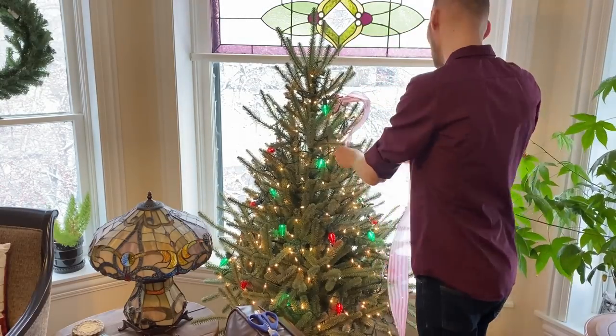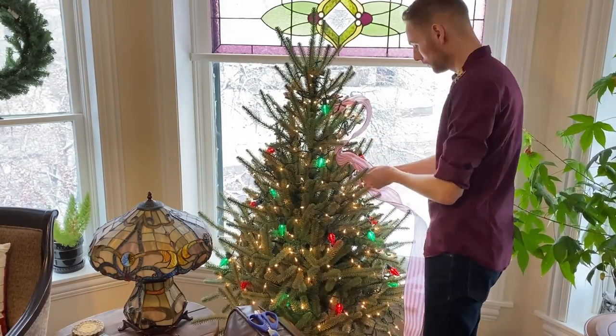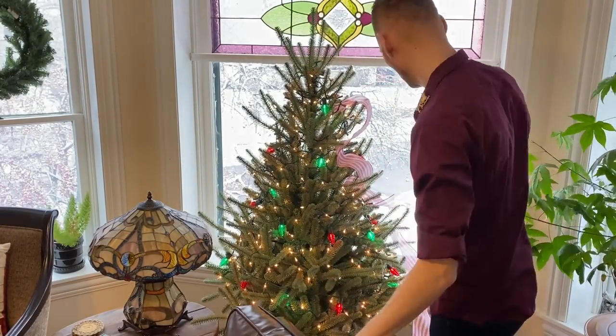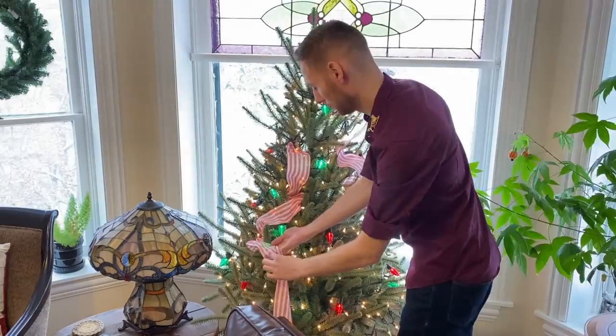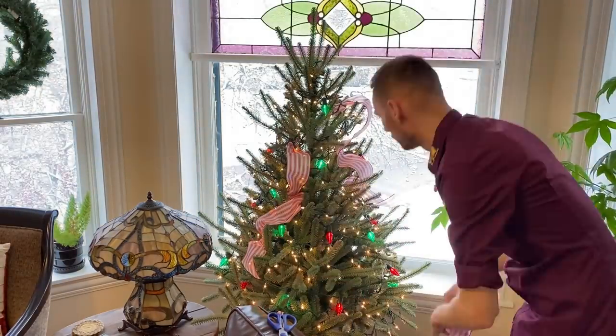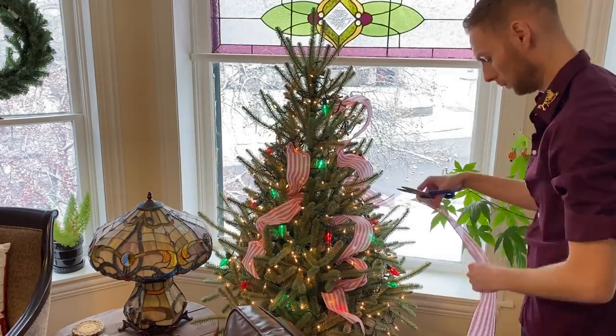The first thing I'm going to start with is the ribbon. I'm simply tucking the ribbon into the tree, working from the top to the bottom. I'm going to trim the ribbon about halfway down and start from various locations to keep the ribbon look random and unpredictable.